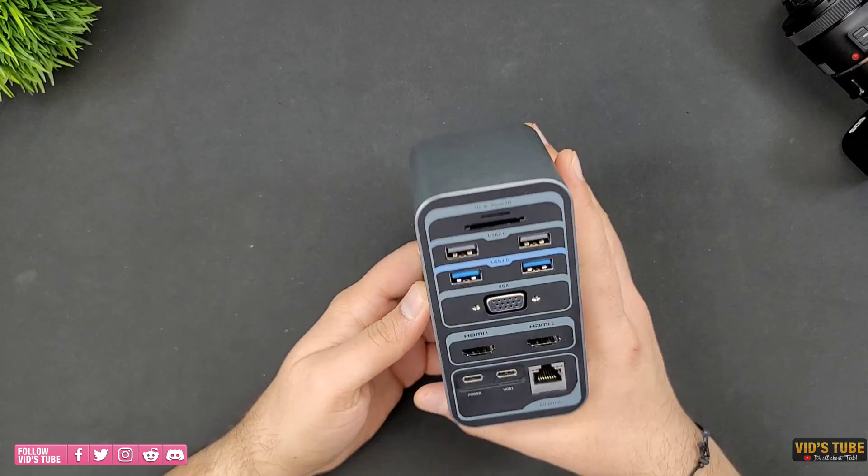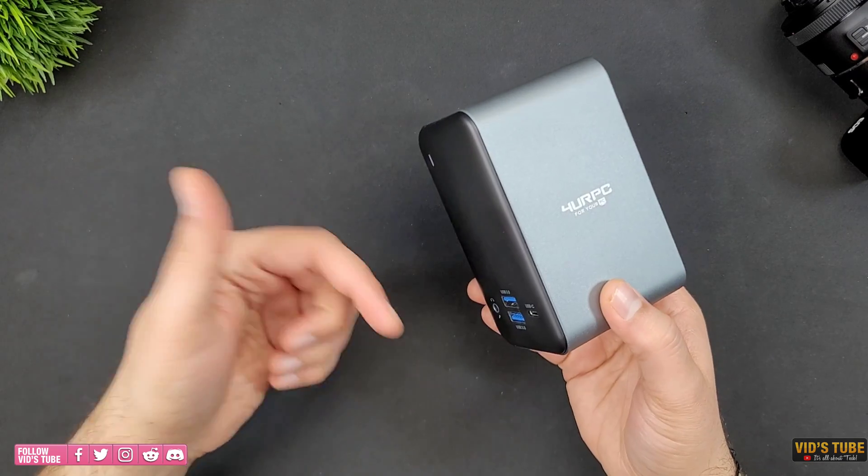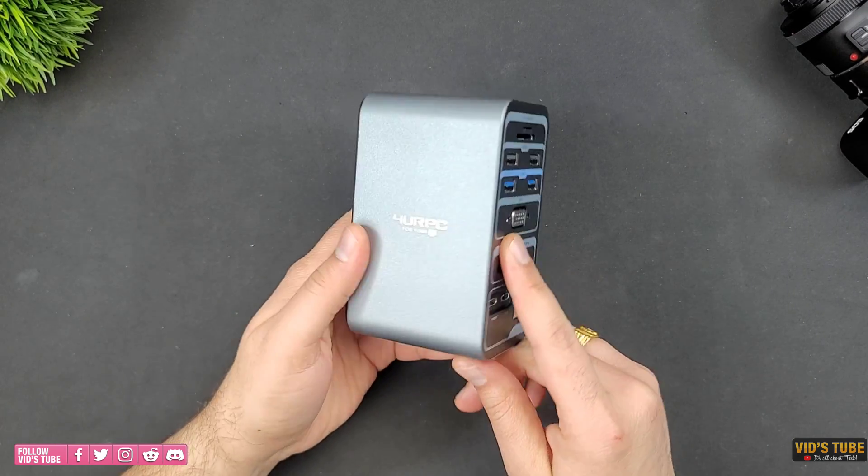That is it with this episode. Let me know what you think about this dock and what you are currently using for your home office needs in the comment section — I would love to hear from you.